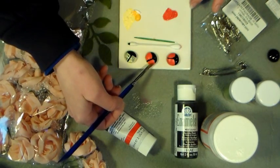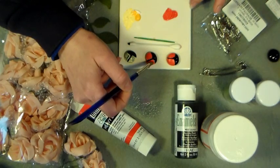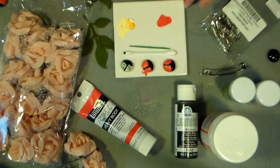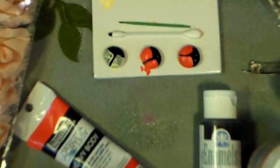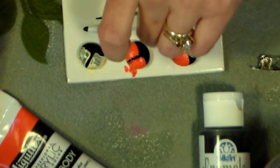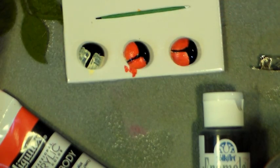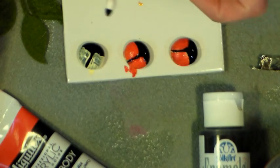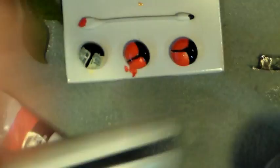I like to use yellow as an underpainting whenever I'm painting red on something. I'm painting this on a tile because I can just take a razor blade and clean it up when I'm done. Let me zoom in a little bit for you — to make the spots you can choose a couple different things. If you want bigger spots you can use a pointy Q-tip or the end of a paintbrush, or if you want tiny spots you can use a toothpick. I'm going to use both items so you can kind of see the different size spots you get.